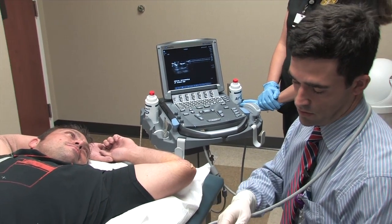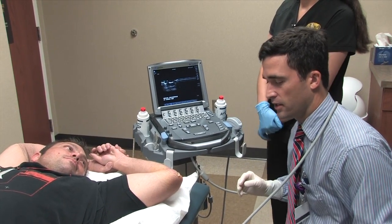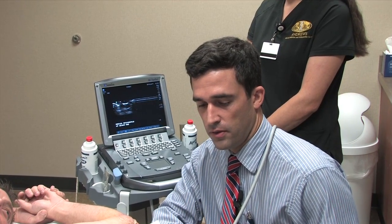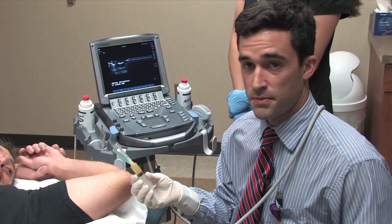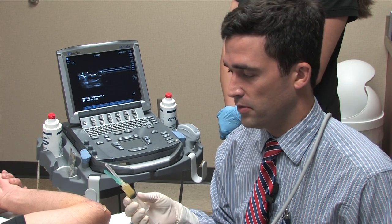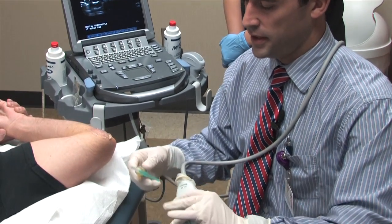We injected 2 milliliters of lidocaine 1%. Lidocaine onset of anesthesia takes on average 30 seconds, so I typically wait 30 seconds and then proceed to start doing the percutaneous needle fenestration. If the patient feels discomfort during the procedure we may repeat a second round of numbing medication. This is the platelet-rich plasma product — 30 milliliters of whole blood were obtained and processed with an anticoagulant, and we obtained 5 milliliters of platelet-rich plasma concentrate, which is what we're going to be injecting into the tissue.